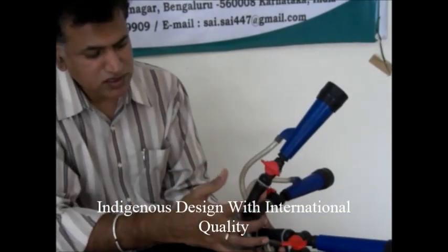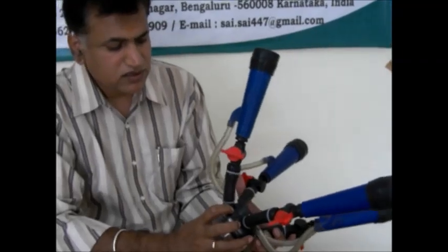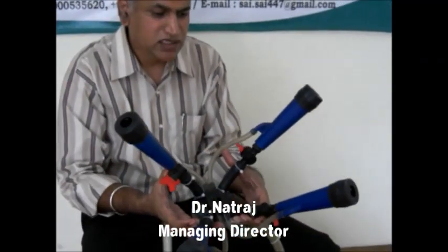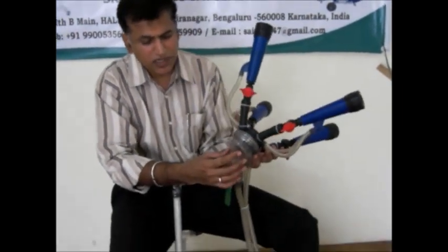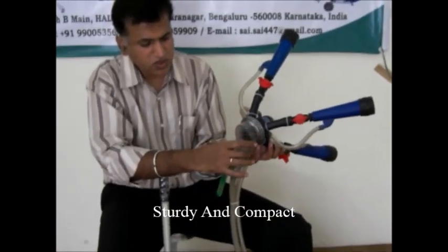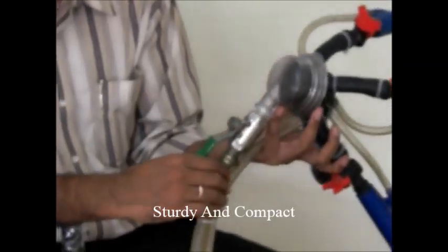That individual teat shell is connected to the connector. This connector is simultaneously connected to all four teat liners and four teat cups, which we can observe here. For the visibility of milking, we have provided a transparent cluster bowl — this portion is called the transparent cluster bowl. And again, we have a main valve.